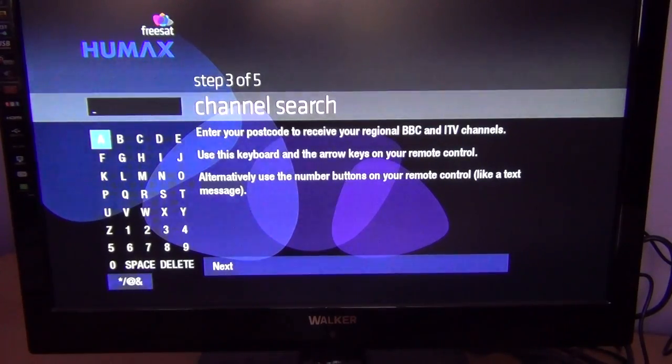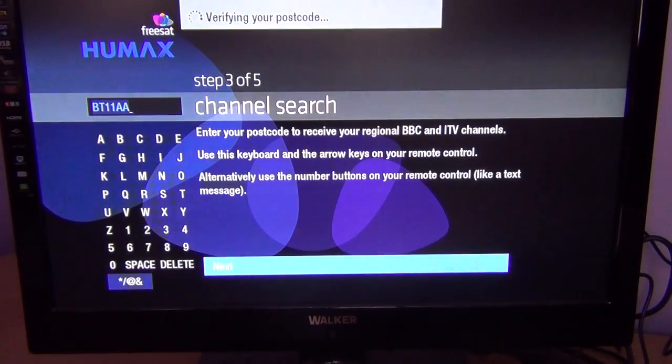For the vast majority of people in Ireland who are used to BBC Northern Ireland and UTV and things like that, what we want to enter is a Northern Irish postcode. The one we generally use is BT11AA — that's a Belfast postcode. Once we do this it'll verify this is a valid UK postcode and apply the regional variations for that area. I'm just going to arrow down to next and click OK.